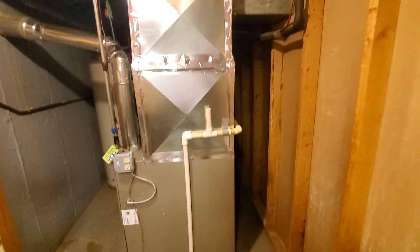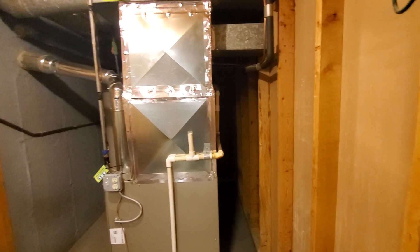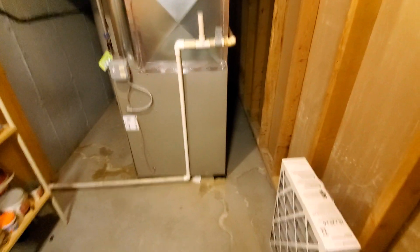We do have a little bit of an unusual transition over the side there. I believe the best scenario with that weird transition is probably just to put a cased coil in and transition above it from there.